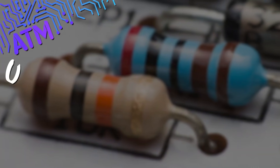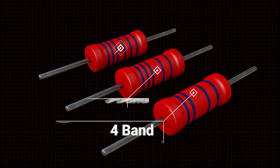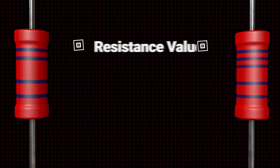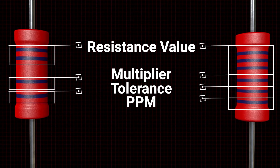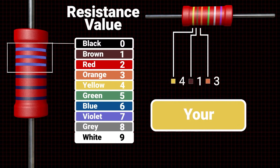For this week's DigiKey Spotlight, check out their latest quick take video on calculating resistor bands. Not only is it a good refresher on what bands signal what values, but it's also a good reminder that there's a bunch of useful online tools you can access on DigiKey.com, including a resistor code calculator.